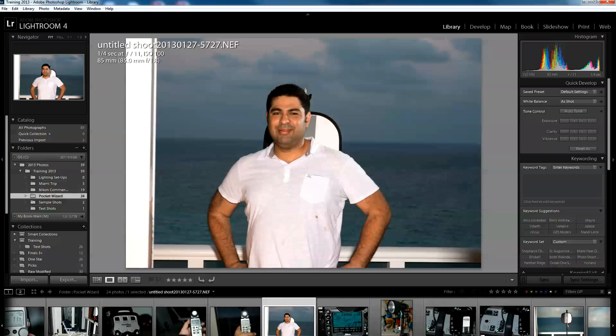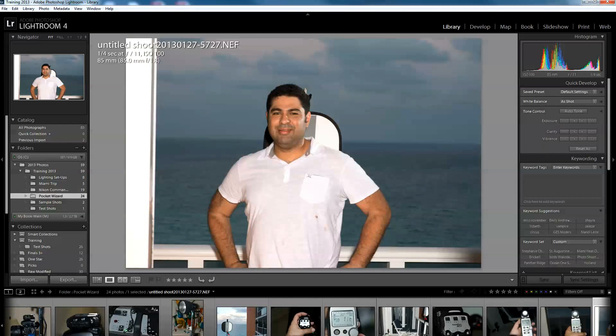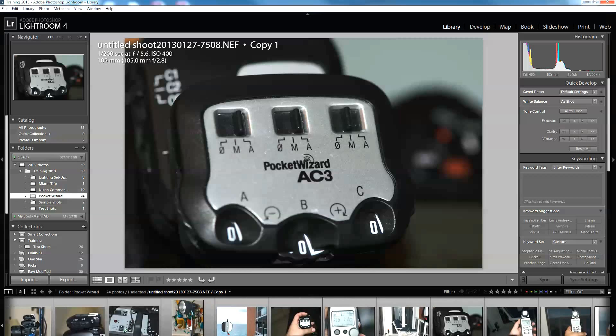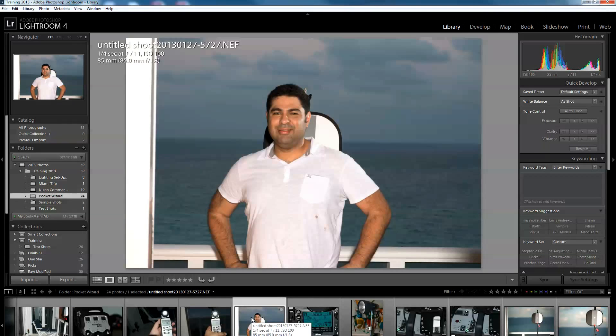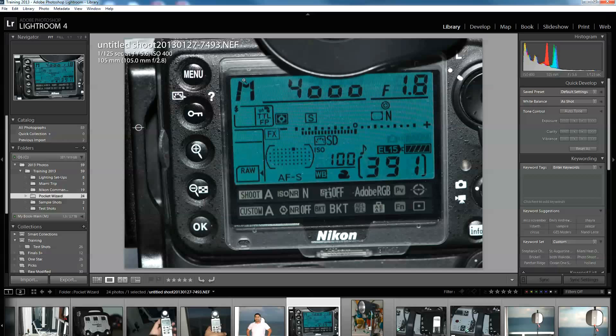We have a few minutes left so I'm going to cover hypersync. You've heard about high speed sync — with PocketWizards using TTL it works just like your Nikon and you can shoot above 1/250th of a second with no problems. But why do you need hypersync? You need it when you want wider apertures that require very high shutter speeds — above 1/250th — especially when shooting at f/1.8 or similar.